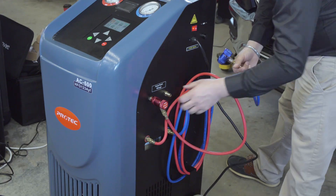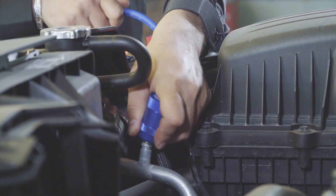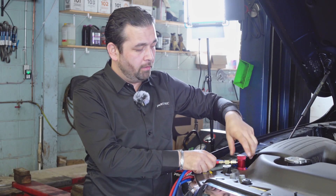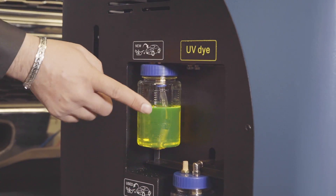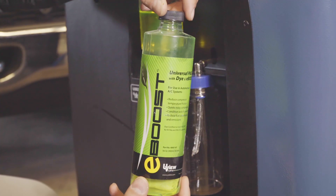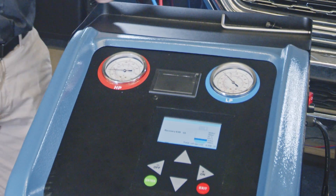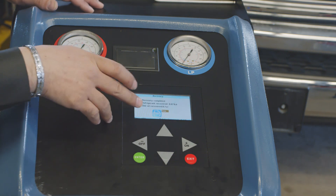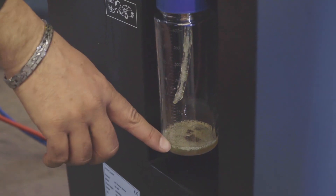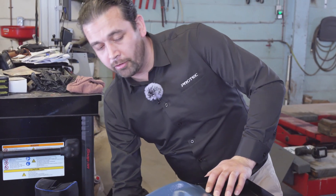Now we're going to do a recovery from the vehicle and connect to the vehicle. When you connect the lines, give them a tug so they're properly connected, then open the fittings. After you've filled the tank, make sure you fill the machine with fresh oil — it's a PAG oil, available with or without dye. We have now recovered from the vehicle: 0.87 pounds. You can print that. The recovered oil from the vehicle will show here, so you always want to keep track of how much oil you've recovered.